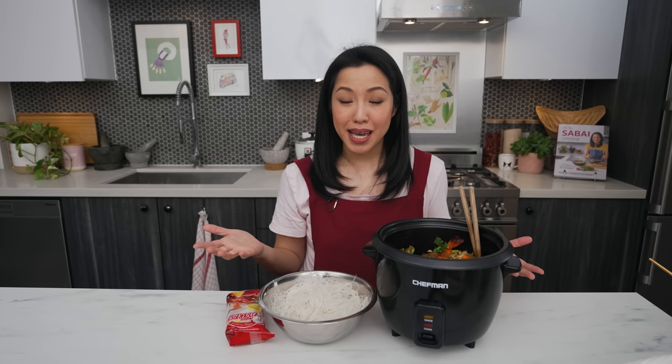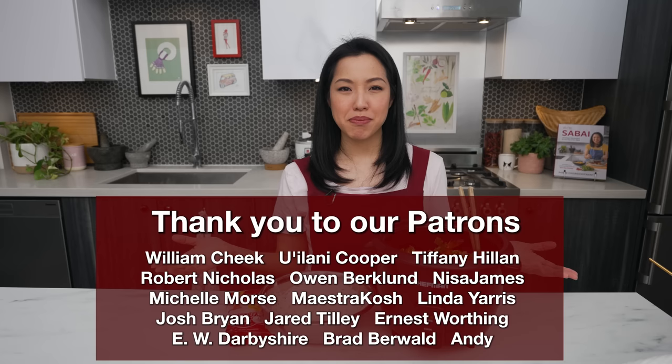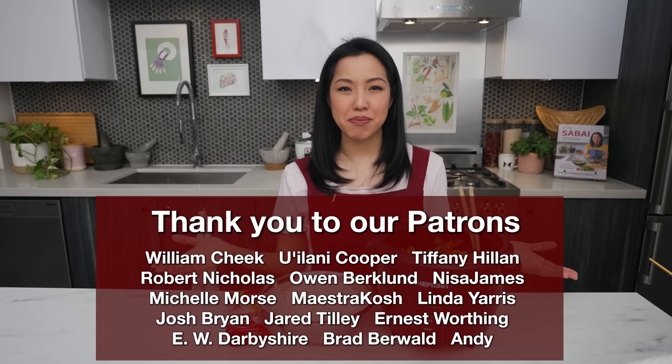As a bonus, glass noodles also have a lower glycemic index than rice noodles, so they're a bit healthier. The recipe will be on HotThaiKitchen.com, and if you want to use other vegetables or proteins, read the blog post for guidance on applying this technique with different ingredients. Special thanks to our Patreon members who help support the show. I hope you found this as interesting as I did — see you next time! Sawadee ka.